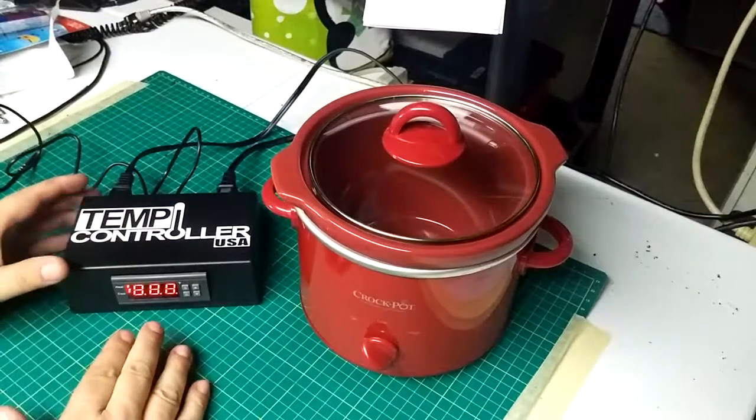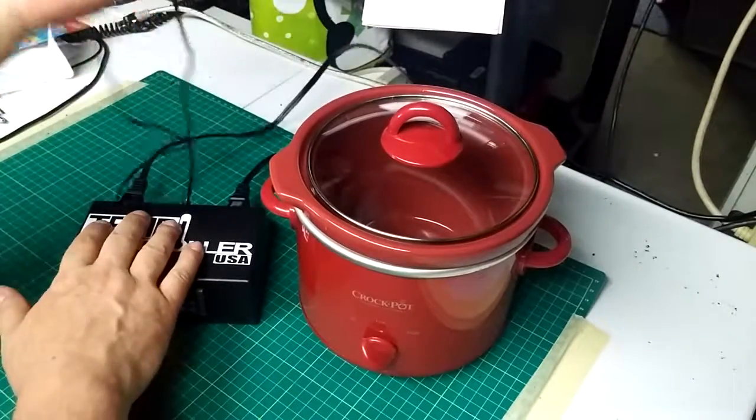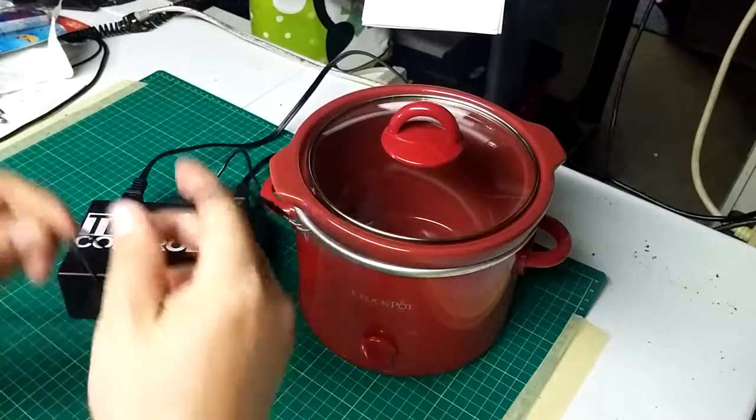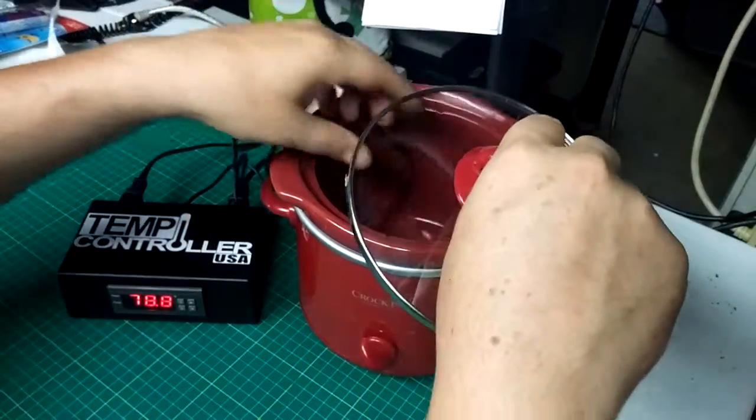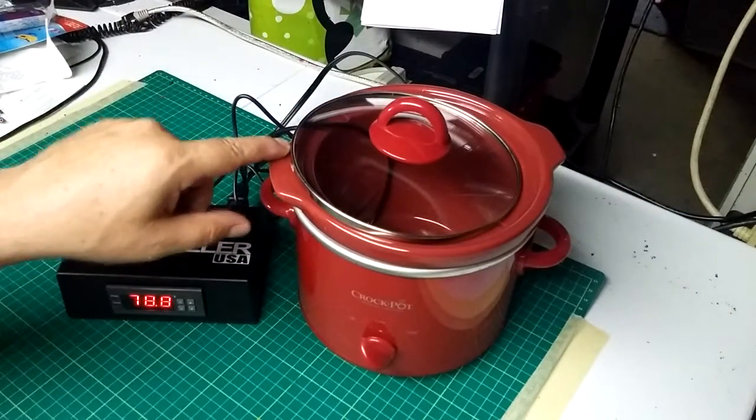Now we have a reading on the temperature controller and we're ready to go. There are two ways to put your sensor in the Crock-Pot. You could just put it in and lay the top down, but it kind of rests uneven.